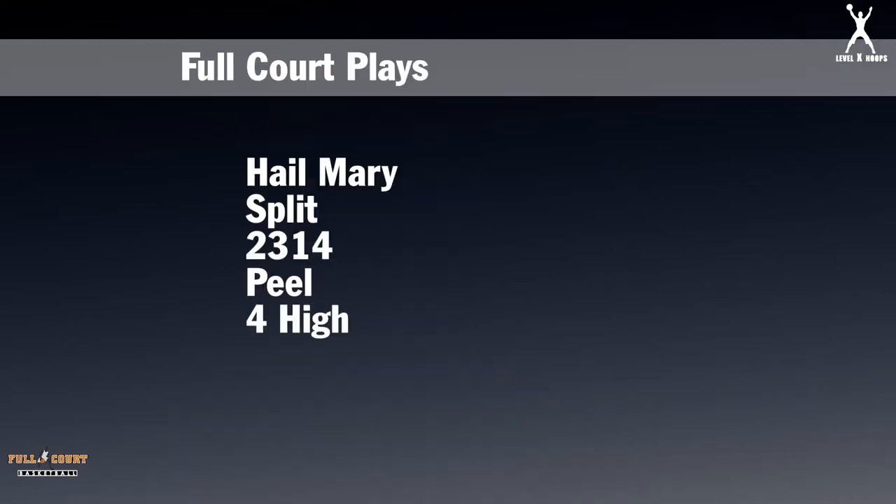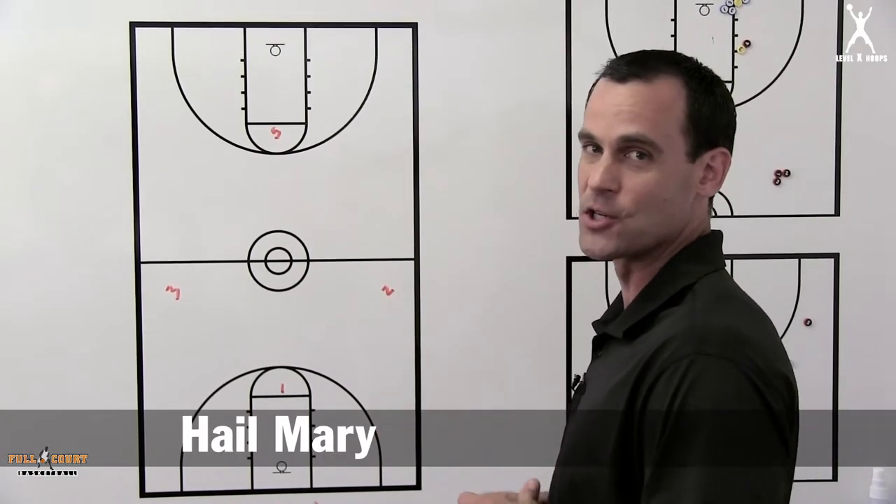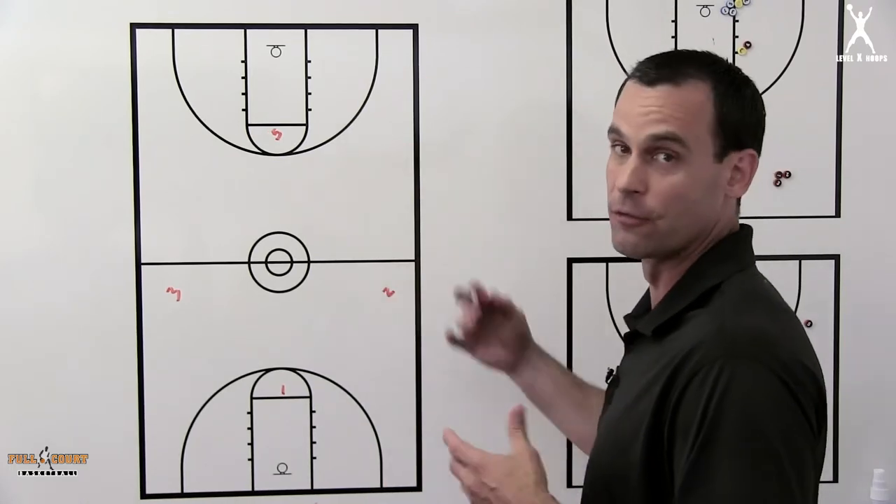In this next section I'm going to show you different full court inbound plays that we'll use. Here's a play we might use in a Hail Mary type of situation, maybe down three with three seconds to go. We need to go the length of the floor for a three.